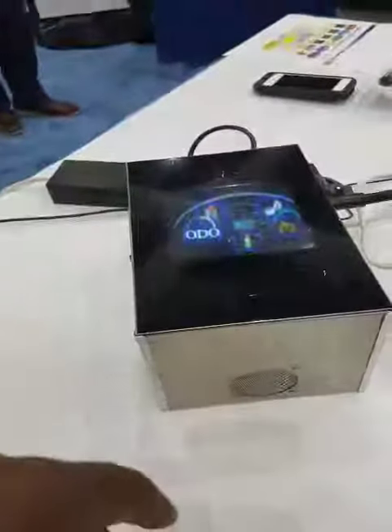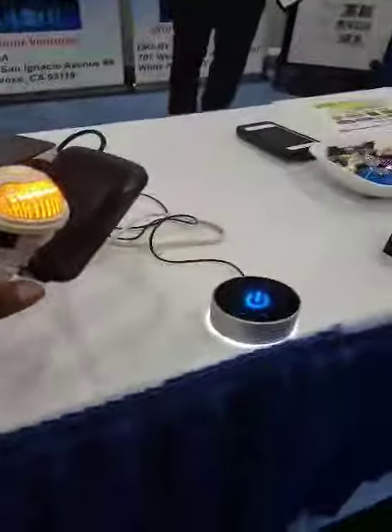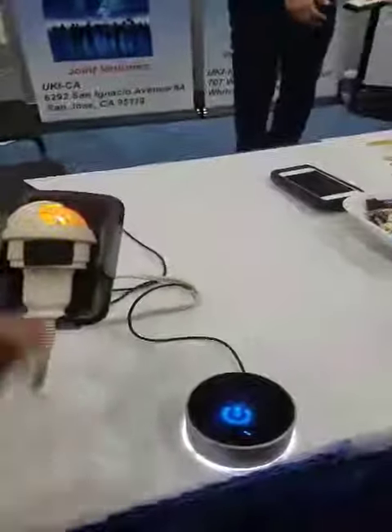Another one is this power holograph — you can easily control the lighting on and off with the switch.